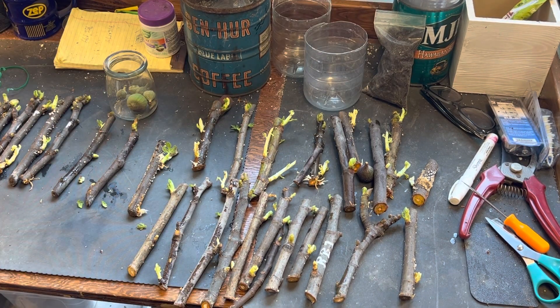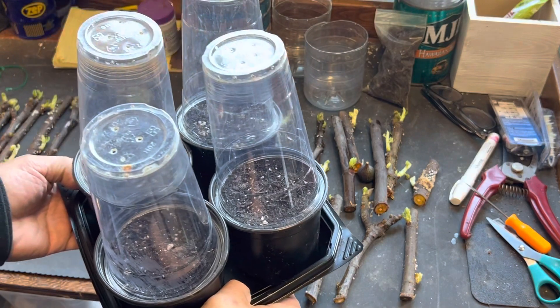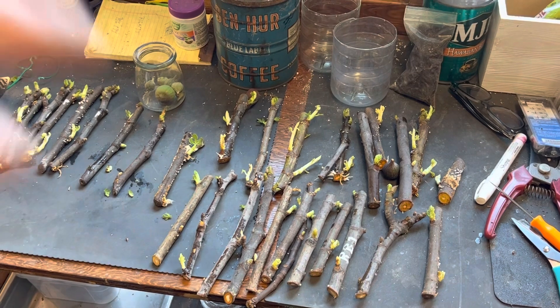The first problem we're going to have is that the cuttings had so much humidity, and now it's going to come down to getting these into pots without ruining that humidity. I've set this up where I'm going to put some of these in here. The rest I'm not really sure what I'm going to do with — I might just put them in water and watch them grow, because I do not need that many.